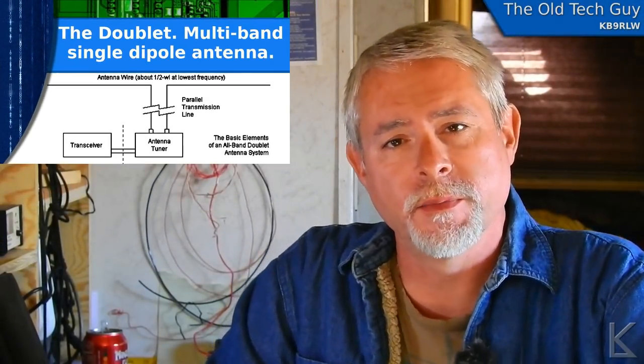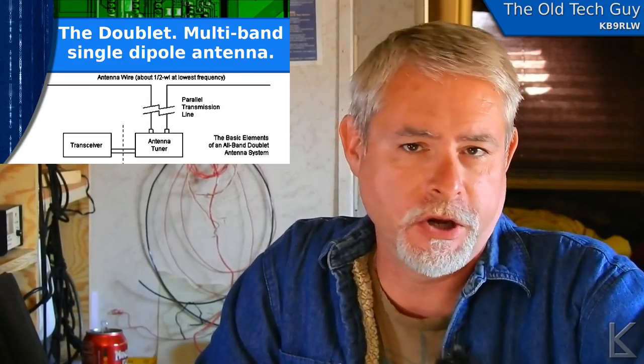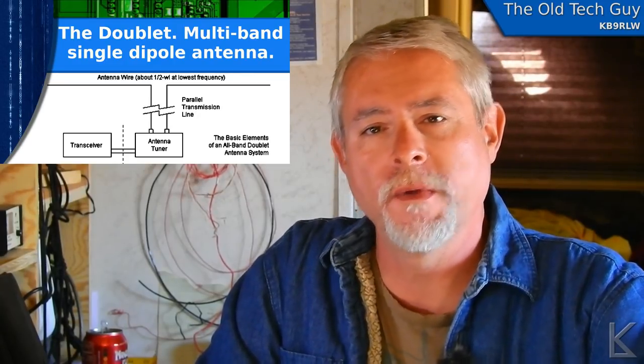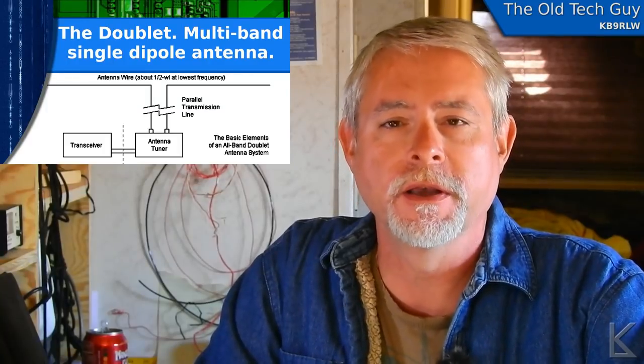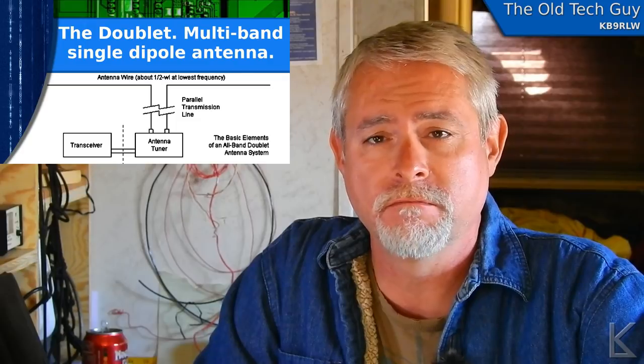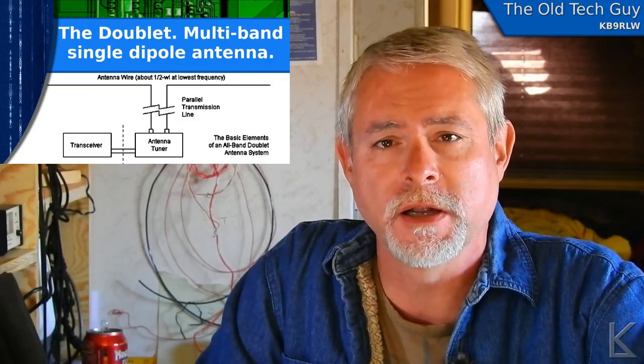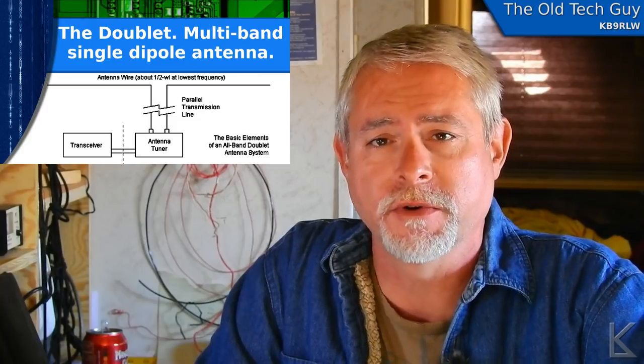Hello YouTubers and fellow hams. This is my doublet antenna video. One thing I'm enjoying being out here in the RV in the desert is room. I spent most of my ham life in a city on a small city lot and I had just no options for antennas.